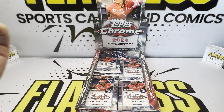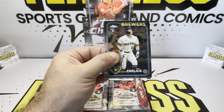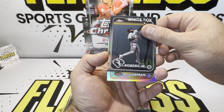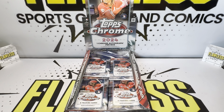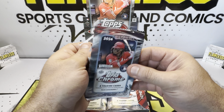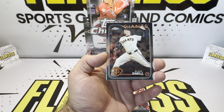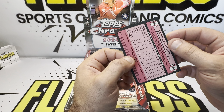Nice hit right there. We haven't gotten any numbered cards yet. Sal, Marco, Robert, and Nolan Arenado on the refractor. So we didn't get a rookie on any of the refractors. We'd love to see a De La Cruz. Nice easy rip — Connor, Orion, Blake, Jordan Lawler. This is going to be the throwback to the '89. Cool insert right there. Jordan Lawler — not a refractor, just a throwback insert.